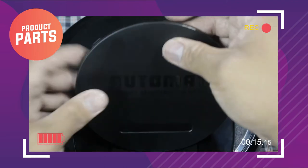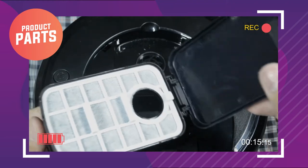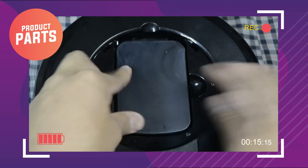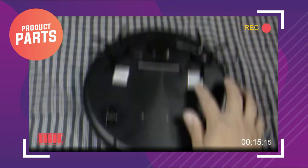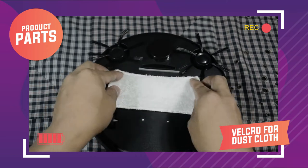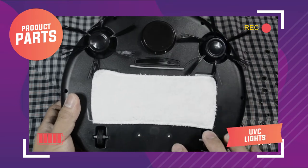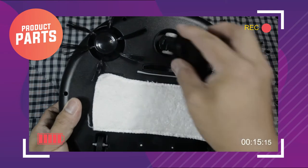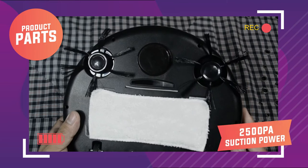Itong part na ito ay natatanggal, at sa loob nito makikita mo yung kanyang dust box — yung dust box niya ay may 250 ml na capacity, at may filter siya. On the bottom part, makikita mo itong mga brush heads. Meron siya rear wheels, at itong velcro na ito dito mo i-dedicate yung dust cloth. Itong parang dalawang LED lights sa baba, dito lumalabas yung UVC lights for sterilization. At kailangan mong tanggalin ito kasi nandito yung rotating wheels niya — ito yung tumutulong sa kanya para umikot siya. Ito naman yung part na suction opening — dito pumapasok yung dirt na hinihigop niya. Meron siyang 2500 PA na suction power.